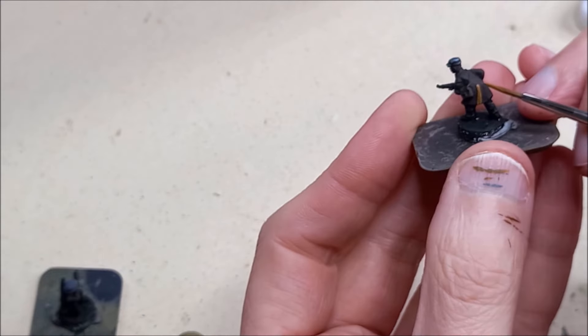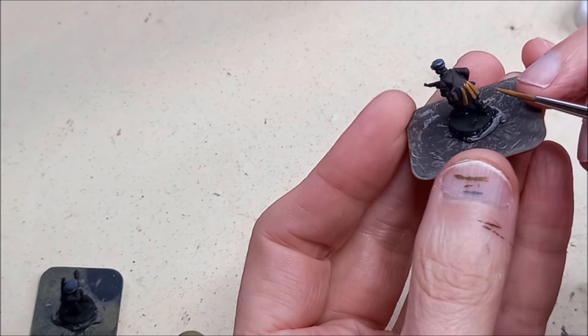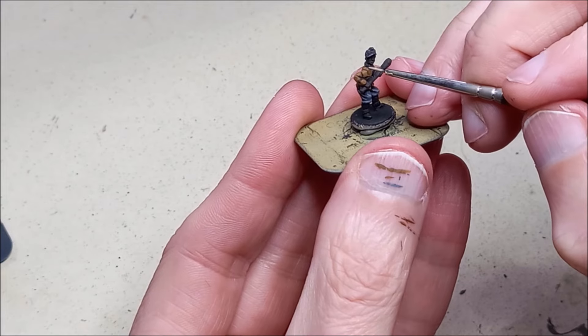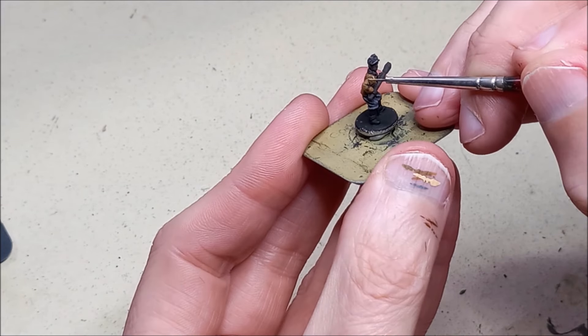Back to some browns - this is a good colour for coats, this is New Wood. And to highlight that, German Camo Orange Ochre.